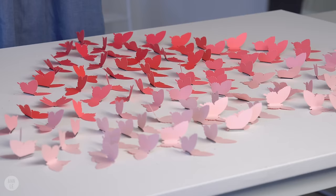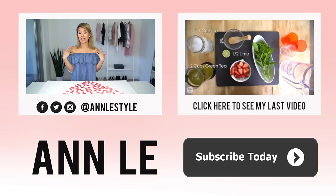I laid out all the butterflies in a heart shape and it turned out so beautiful. I think guests are going to love this. If you know anybody who is having a shower, a reception, a party, a celebration, or a wedding, make sure to share this video with them.